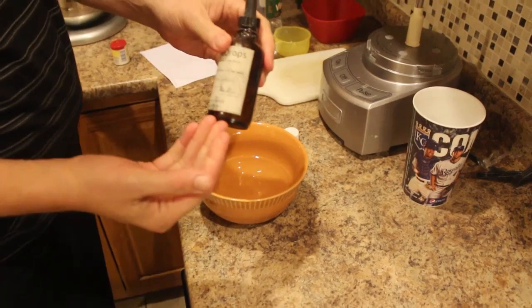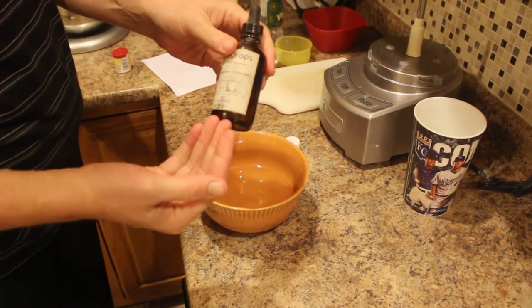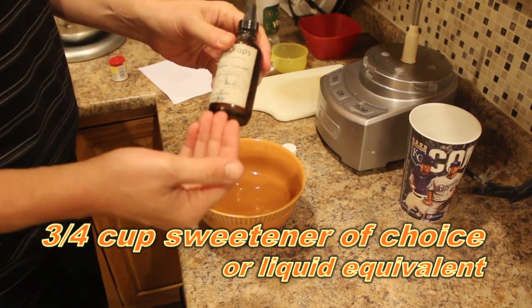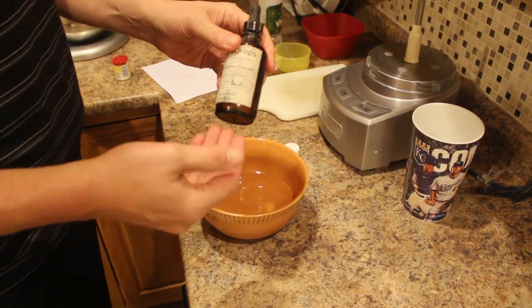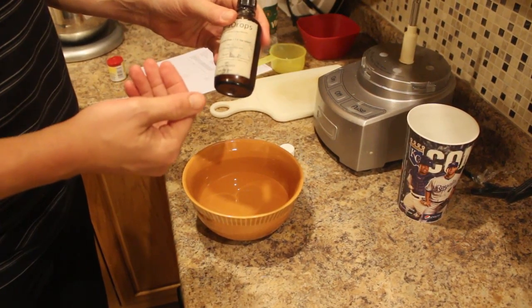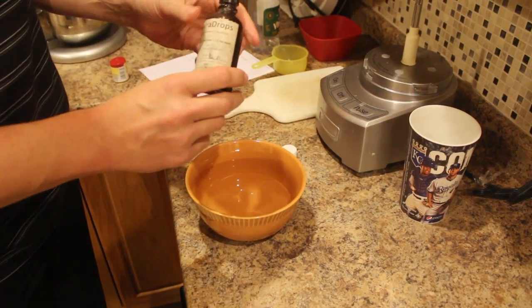1¼ cup of liquid Splenda. If you are going to be using granulated Splenda for this recipe, you'll want to boil the granulated Splenda so it dissolves into the liquid. Because I'm using liquid Splenda, I'm able to do it without having a need to boil.